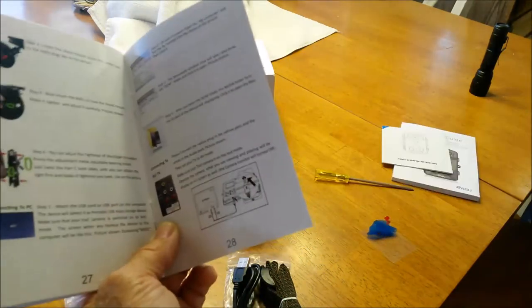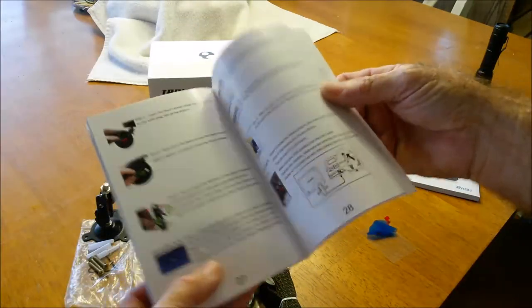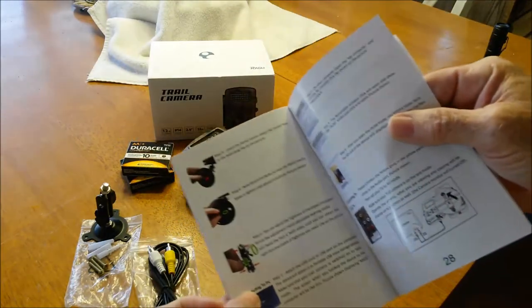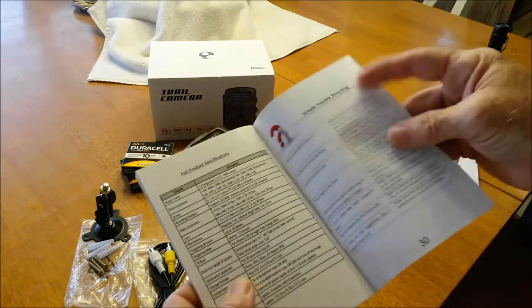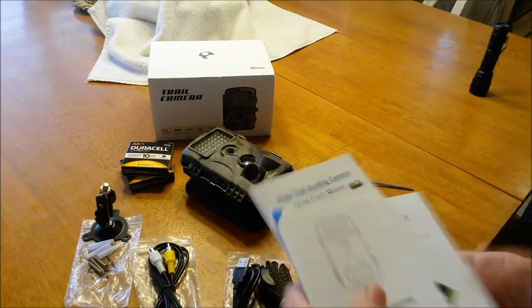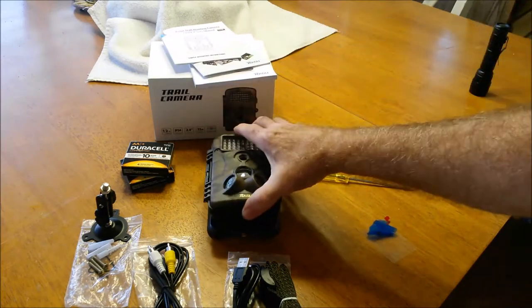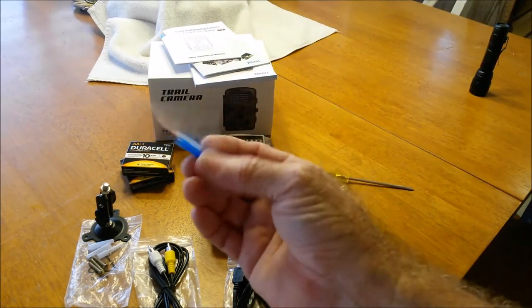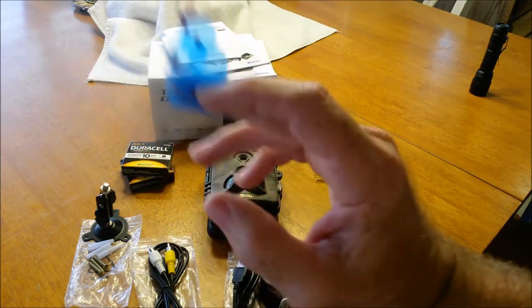It shows you right here how to hook your TV up to the unit, and it even shows you how to hook up the stand which is pretty easy and self-explanatory. There's also some simple troubleshooting in the books for the camera. The first thing it tells you to do is remove all the protective coverings, and you do need to remove those.